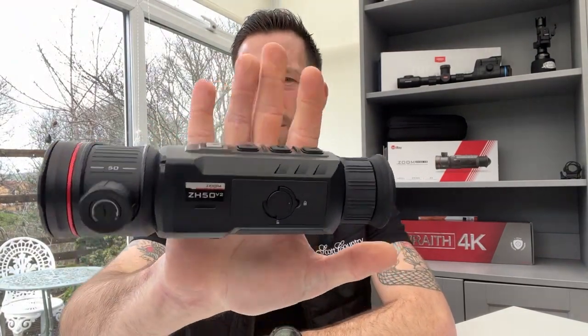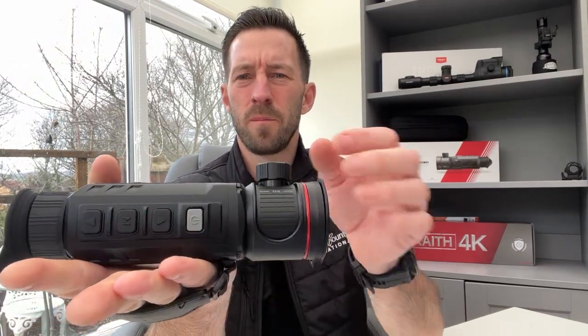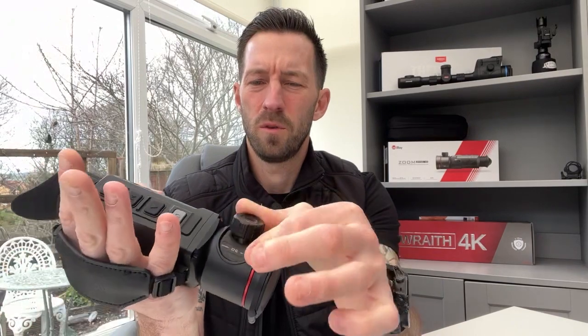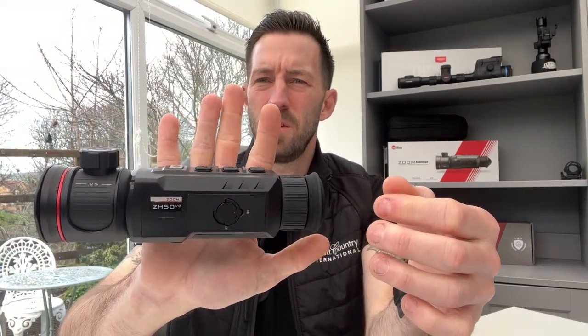It has a 10 hour battery life, all in a nice little handheld unit — really comfortable in the palm of the hand. All your function buttons are up on the top: power, zoom, menu, and record. And the nice added feature of the optical zoom with your focus ring on the top, going from 25mm up to 50mm optical zoom. The ZH50 V2 from Infiray.